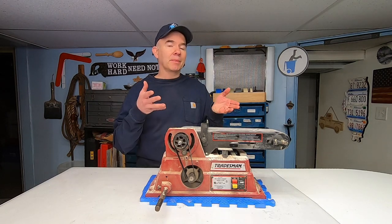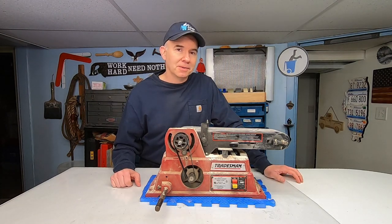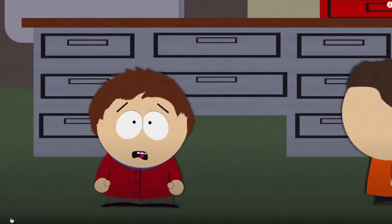Well, that's exactly how I feel about this old piece of junk. Mr. Adler! Huh? What? Tommy stuck his face in the belt sander.